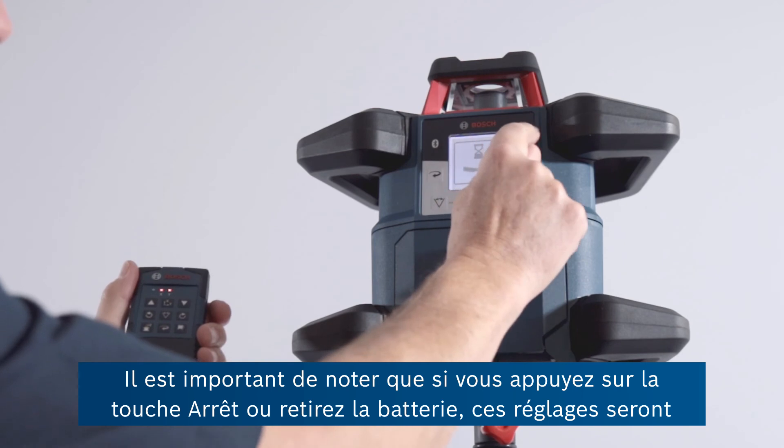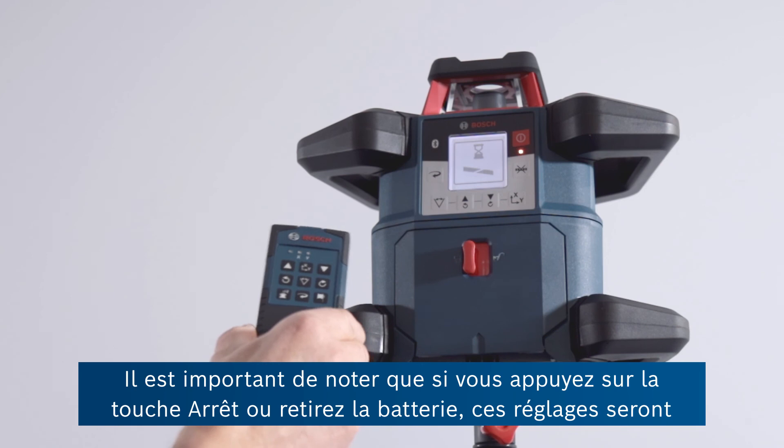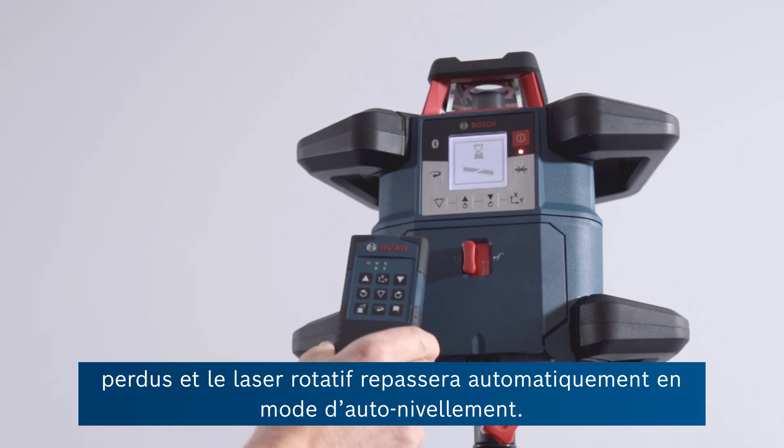It's worth noting that if you press the off button or remove the battery, then of course those levels will be forgotten and the unit will automatically go back to full levelling mode.